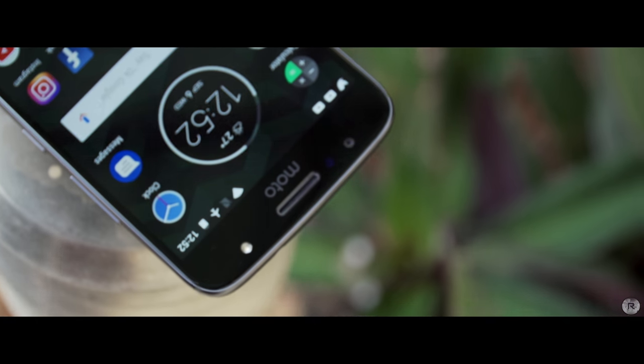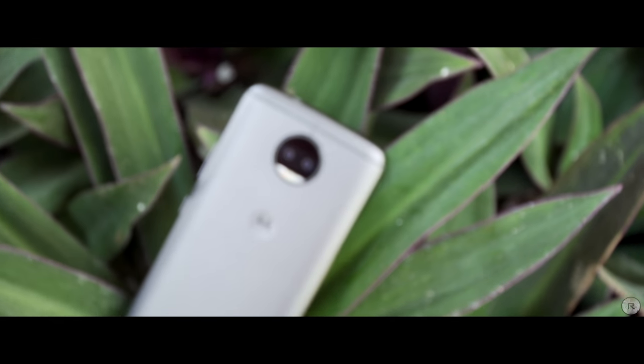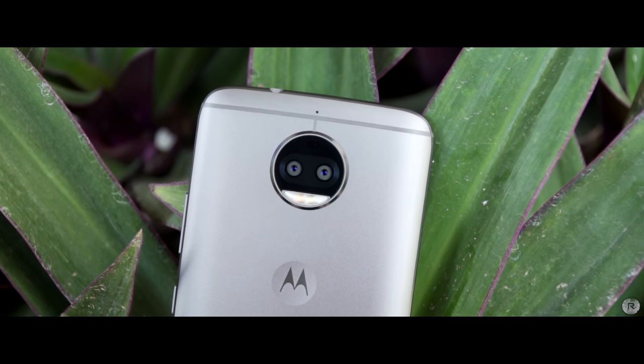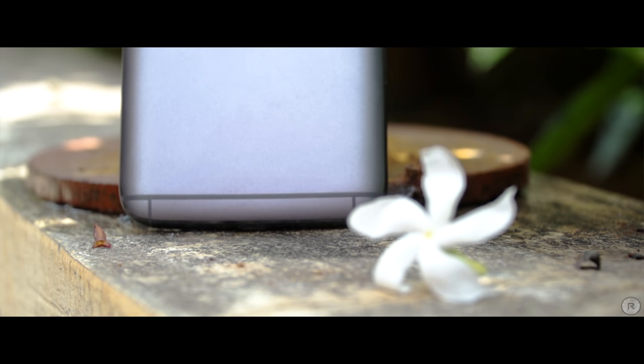The Moto G5S Plus has an outstanding build quality. It feels really solid and overall has a certain weight to it that feels premium but is well distributed. I personally like the Luna Gray color over the Plush Gold since the Luna Gray has a black front panel that hides the ports and cutouts much better than the white panel of the Plush Gold variant. The device has a soft touch finish at the back that feels good to hold and provides grip, especially due to the curved back, and there are also redesigned antenna lines that are quite prominent in terms of looks.